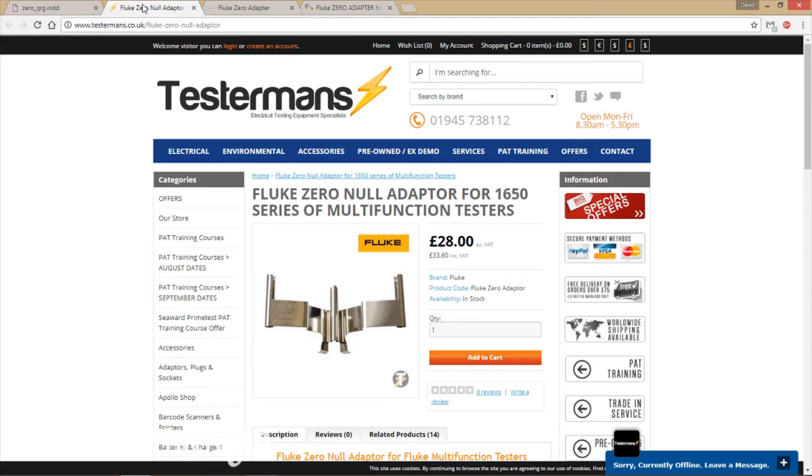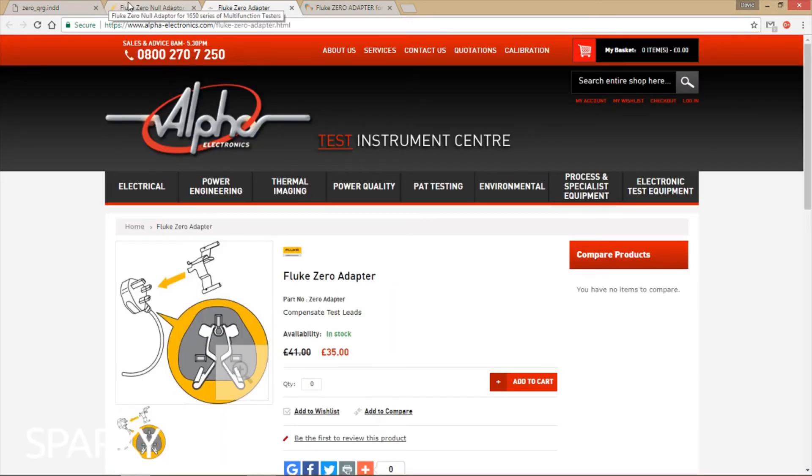I just wanted to make this video so that if anyone has this and they're thinking about throwing it, or they see it, just remember how much it's worth. Because if you look on eBay, people are selling them and people are buying them — bizarre. I'll make another video very soon on a dodgy extension lead that I picked up today, and I'll speak to you then.